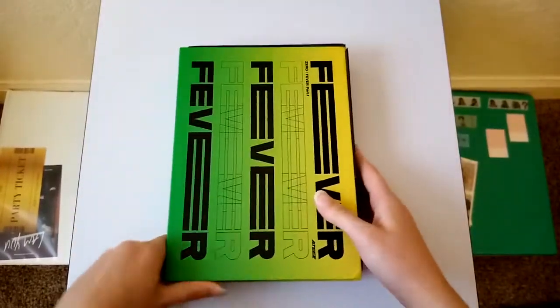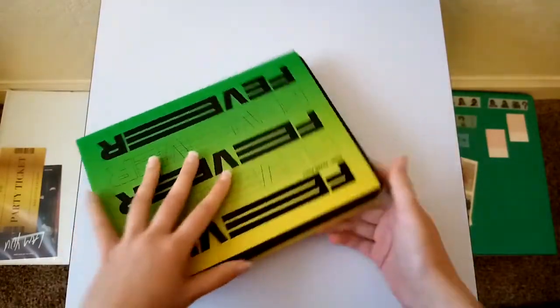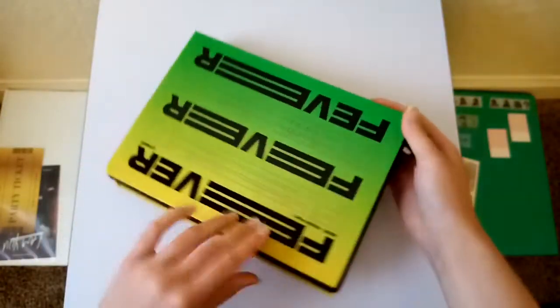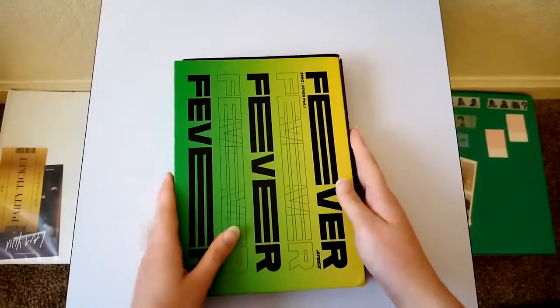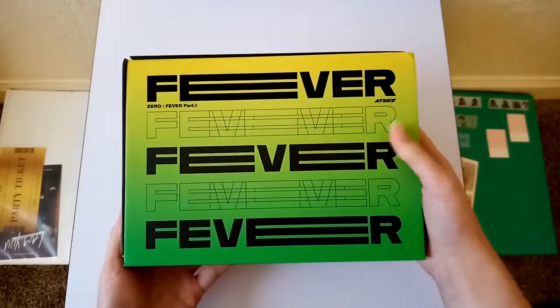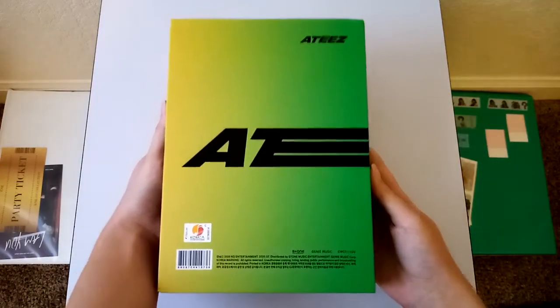I like this style of packaging, like the book type, but it's like so easy to break. Like, look at this. I'll probably glue it together. But here's the cover. And then the back. They all connect when you line them up. It's really cool.